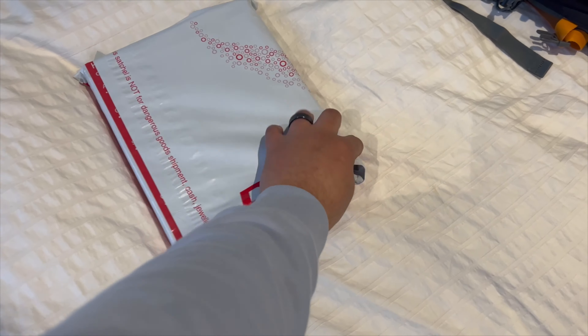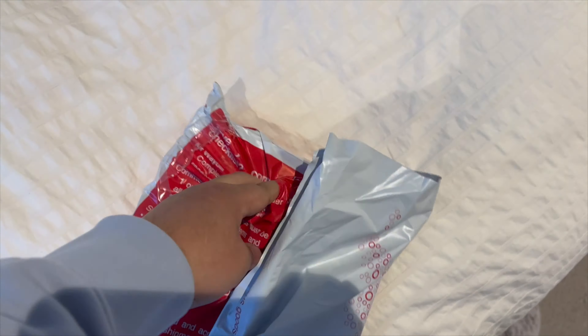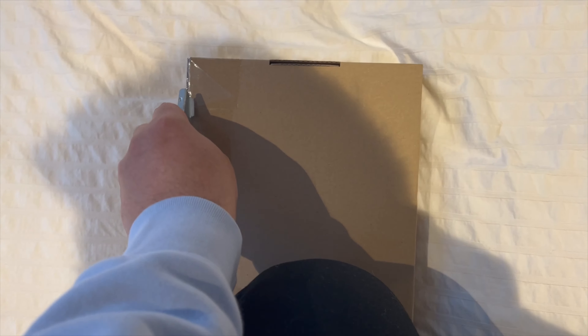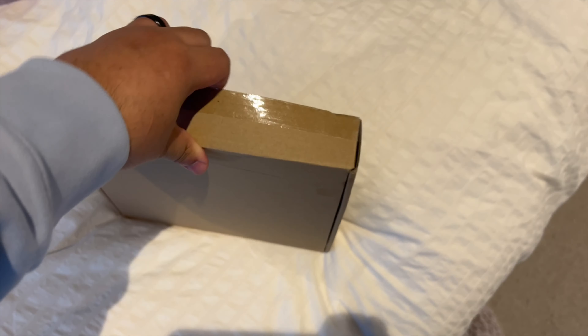I'm very excited. Let's see if I need a knife or not. After fighting a lot, I finally got this out. There should be the Nothing Phone and the Nothing Phone 1 case. It's bubble wrapped, which is good.